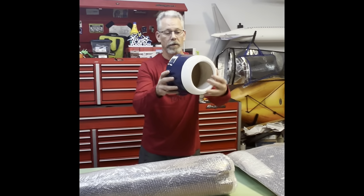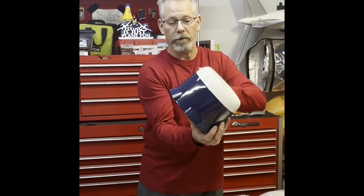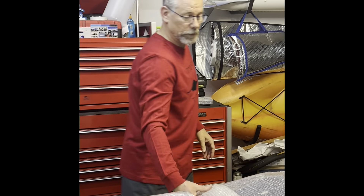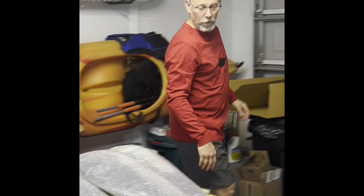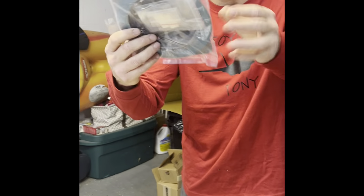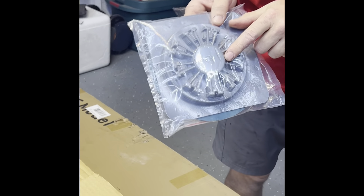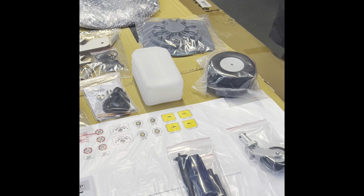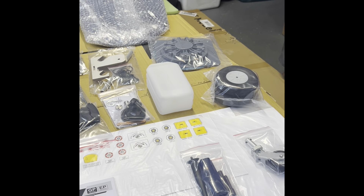Nice cowl in the front — this will be all checkered. The other one, as I said, had an unfortunate crash event. We have our fake radio engine — we will cut this out to give it good airflow through the body. Fuel tank and wheels are included.